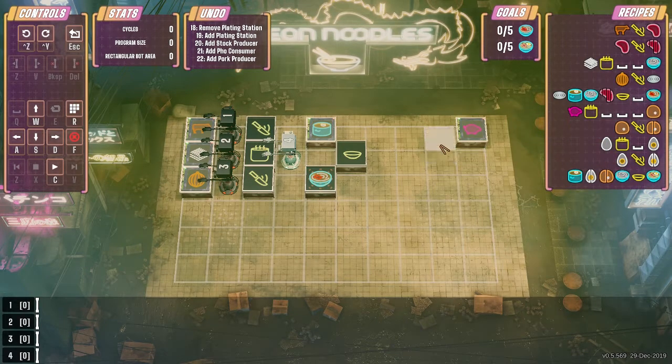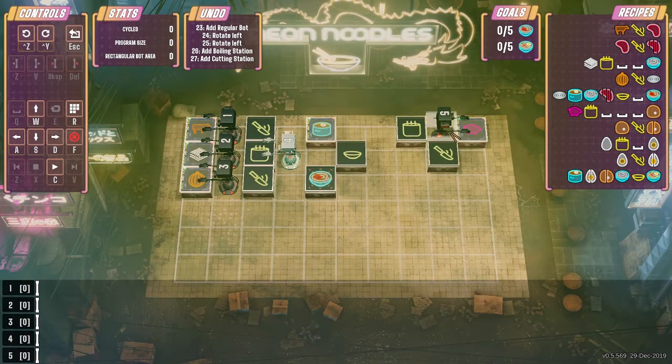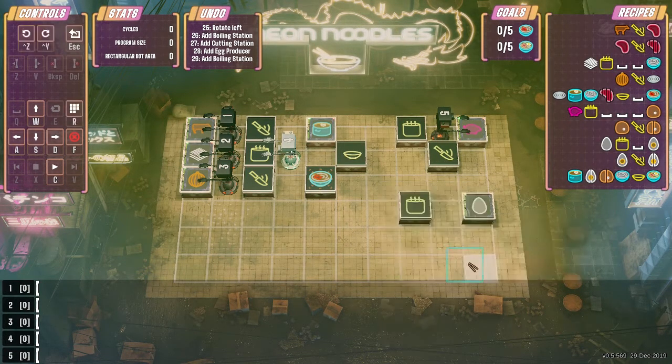Okay so then we'll do the same thing on this side. You need to go that way into a boiling station here, and then we need to cut it so we'll leave that guy there. And then we need to boil and cut up an egg so we can do this like this so that both of them are terminating right here in the center.